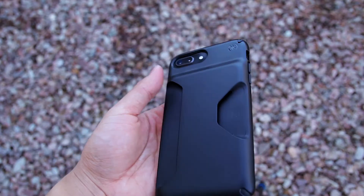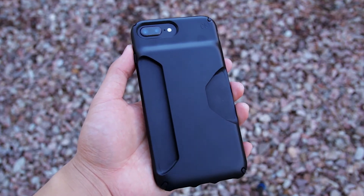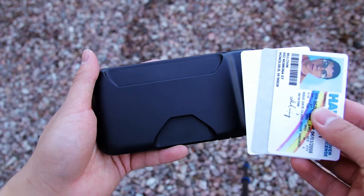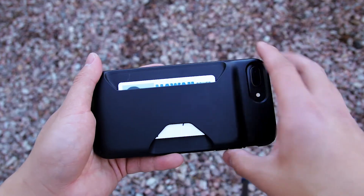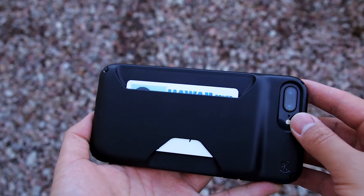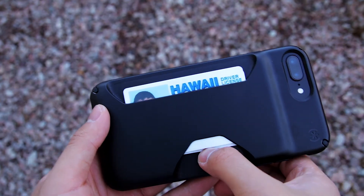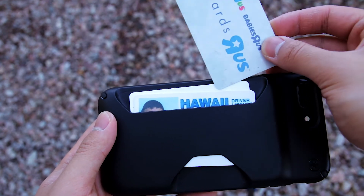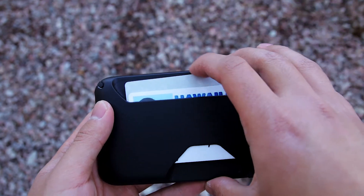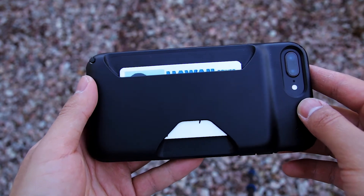Let's talk about the wallet portion of this case. You can hold up to three cards, which is usually one more card than other wallet cases. Putting cards in is pretty simple — you literally just put them in. Your cards are held in place with rubber on the inside and it'll even hold just one card very securely. As you can see, I'm shaking it very vigorously and the card isn't falling out. To access your cards, all you have to do is slide up on the bottom cutout. You can then push the front card down to access the ones in the back and then push them back down to put them away. I really like this style of wallet case instead of the folio ones because they're usually thinner and I usually like to hold only cards.